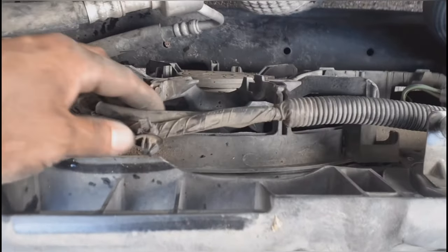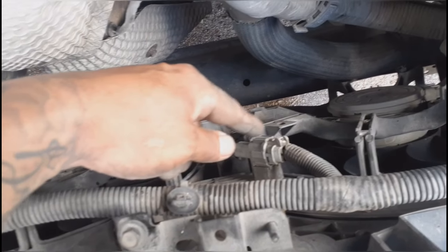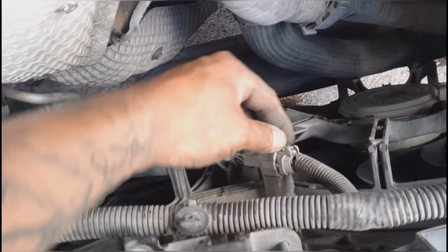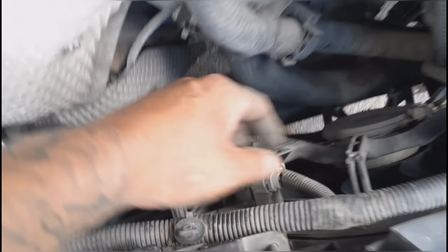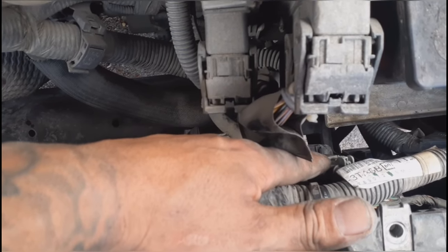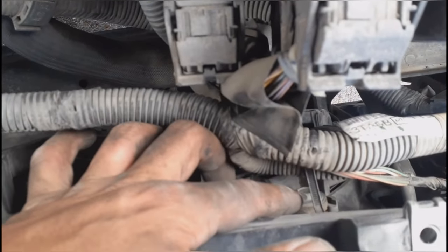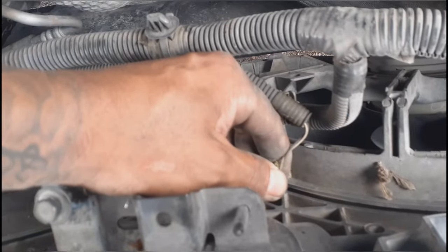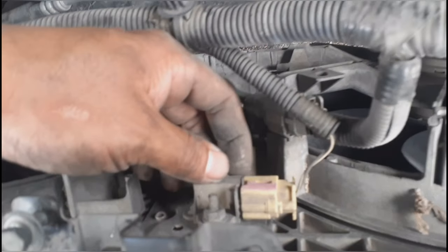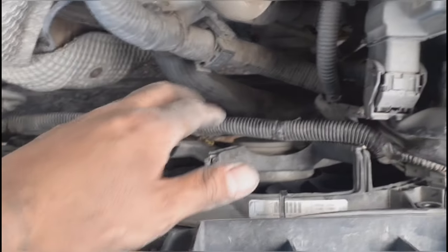Take the wiring out of the little clips all the way around. To remove these connectors, push right here and then pull it up. The only difficult one is going to be this one because it's in a tight spot — same thing, squeeze it and pull it up. Go ahead and remove this 10-millimeter bolt and this 10-millimeter bolt as well.